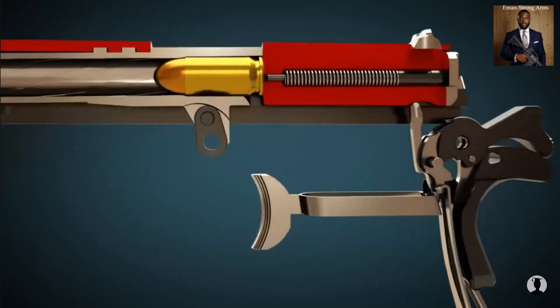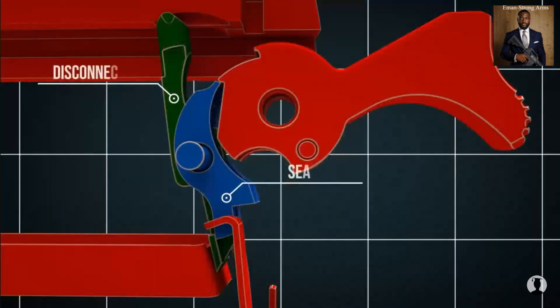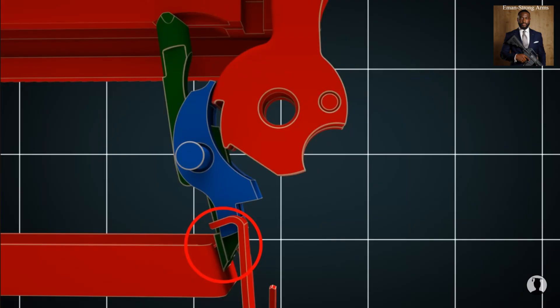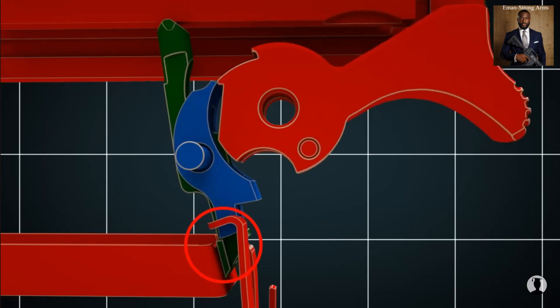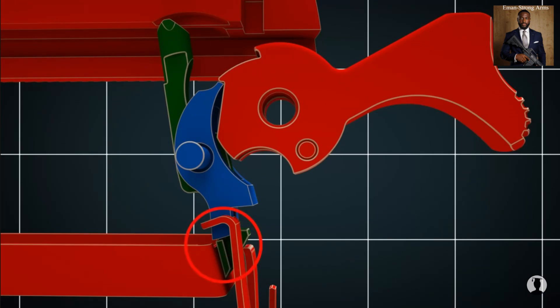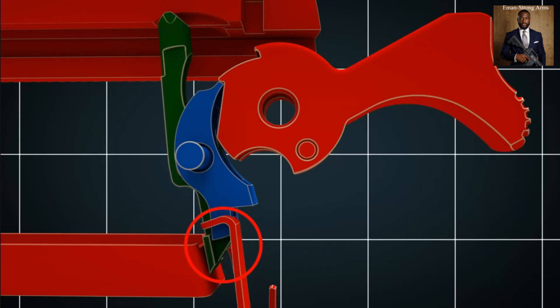As soon as the trigger is released, the gun can be fired again. The hammer hits the firing pin and ignites the propellant, causing the slide to move backwards and push the disconnector downwards, releasing the sear. The sear can then re-engage the hammer. When the trigger is released, the disconnector slides between the trigger and the sear, and the gun can be fired again.